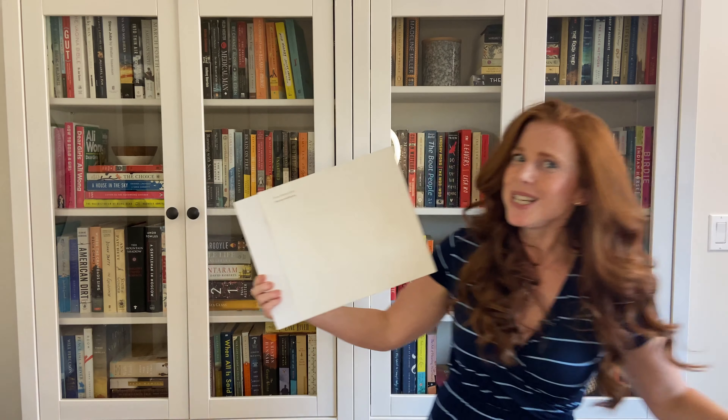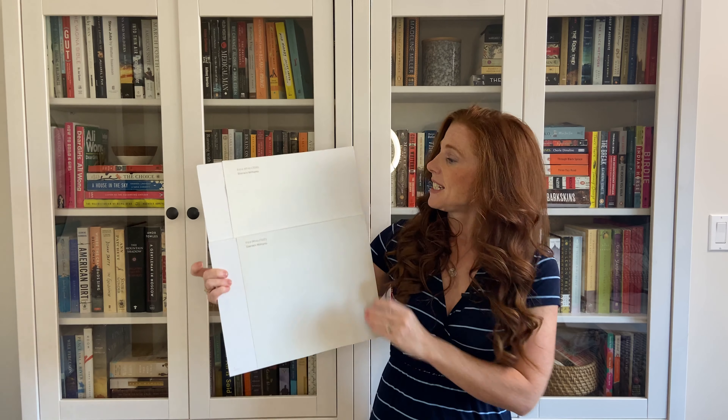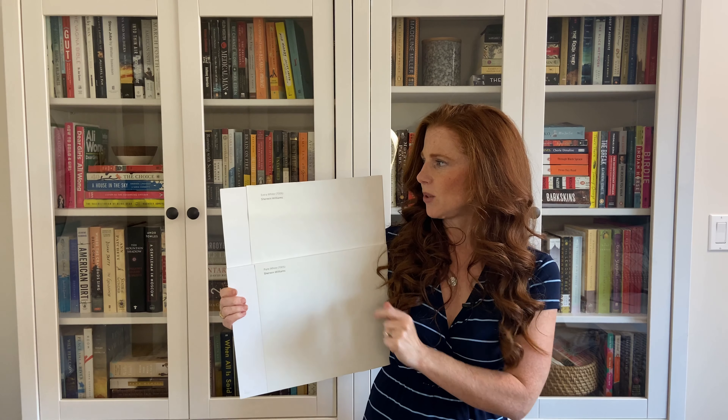I've got one more. For me, this is the most versatile white — Sherwin-Williams Pure White. It does have warmth to it and softness. Its LRV is 84, so it's got a little bit more body to it than Extra White.